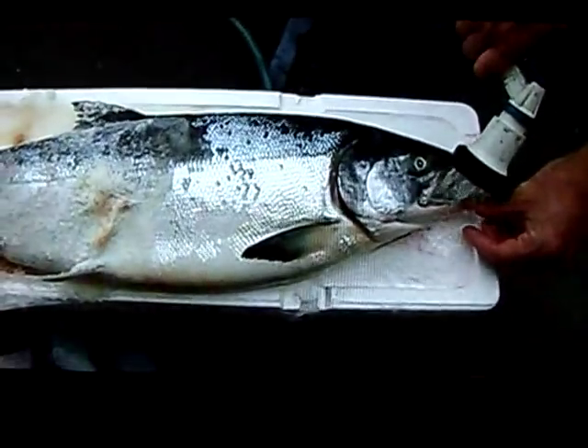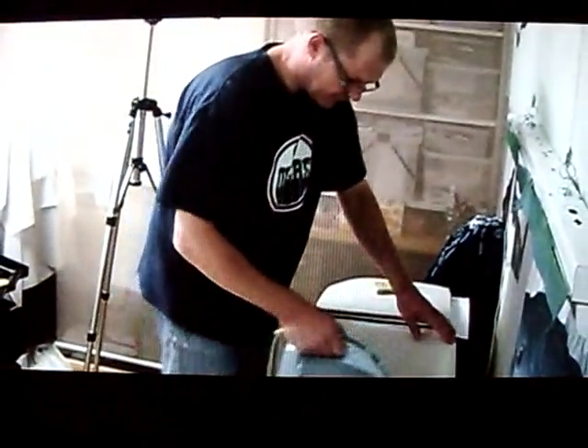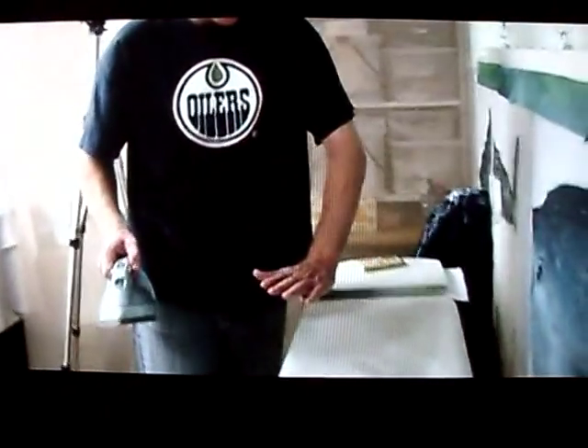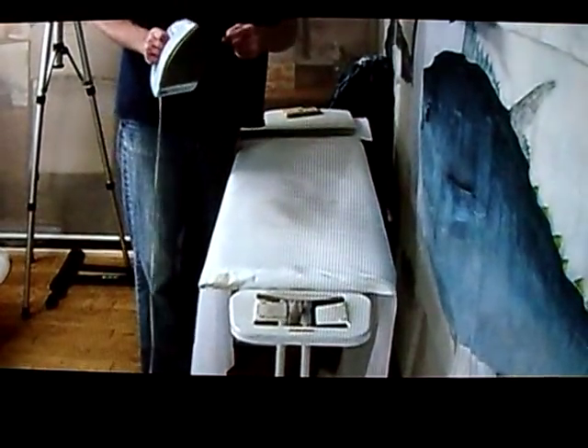There's a lot of oil on here so that when I put the print on it, the fish will look as smooth as the cloth is. If the cloth is wrinkly, the fish is going to look wrinkly and you'll have a bad print. So we're preparing the cloth with a dry iron — no steam.